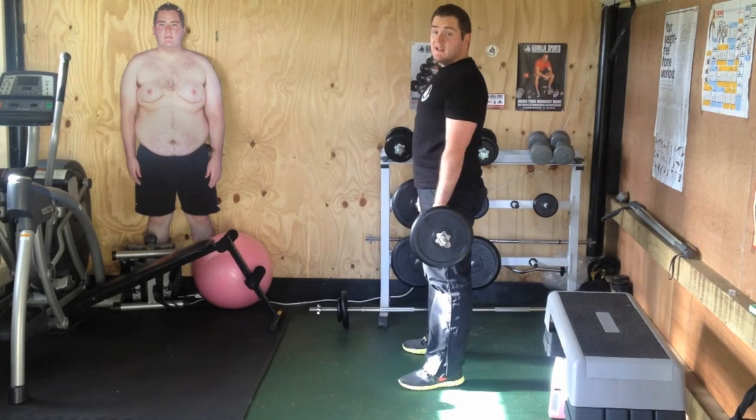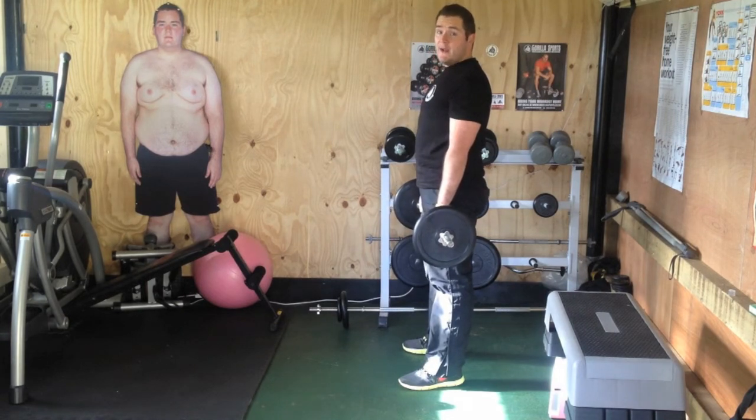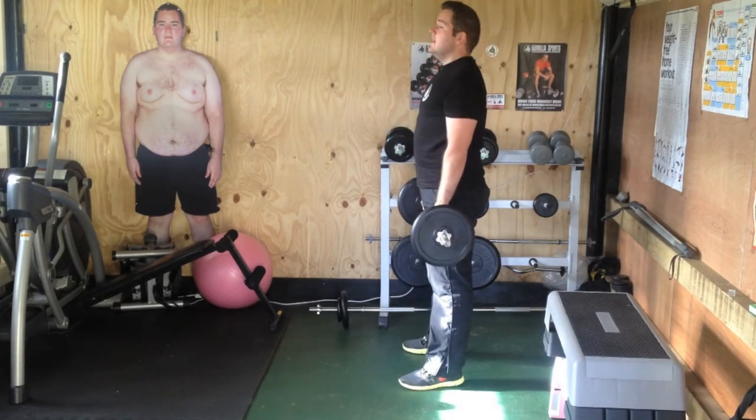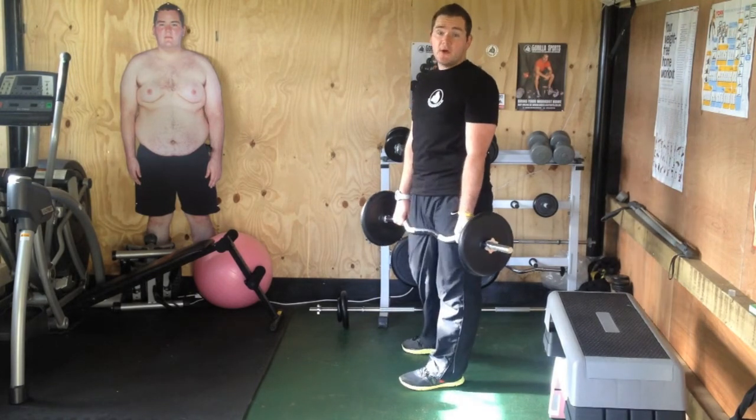Make sure that you do go as low as you can, keeping the weight down through your heels so you're not going to tip forward, and keep your back as straight as you can, standing up nice and tall again — chest out, shoulders back. Very simple, straightforward.